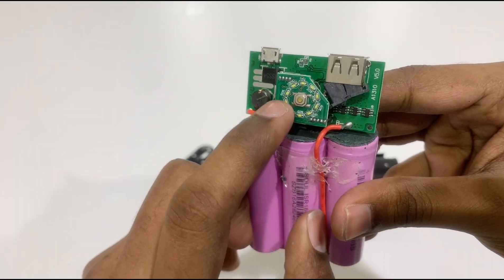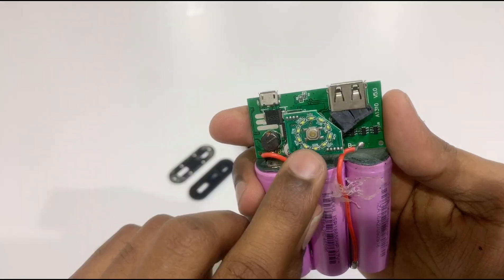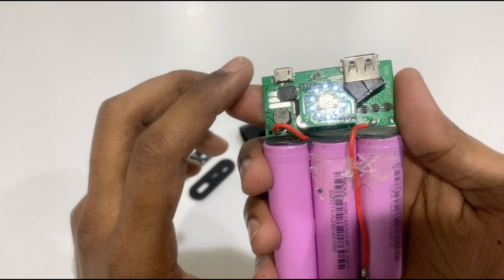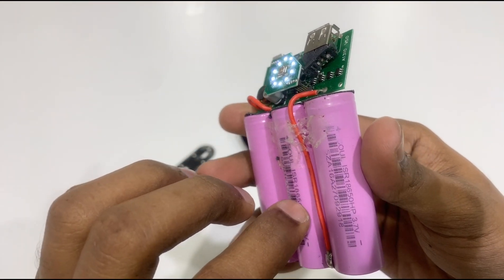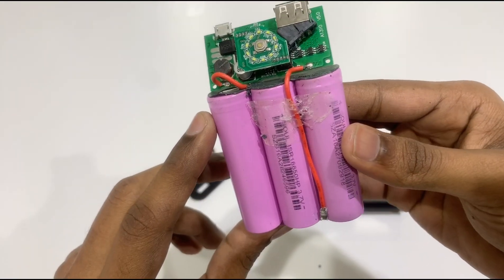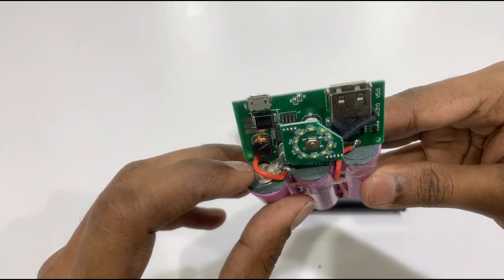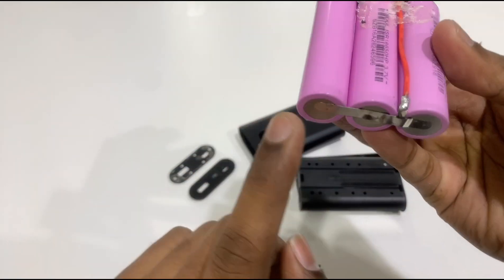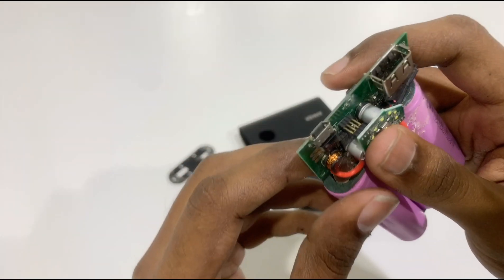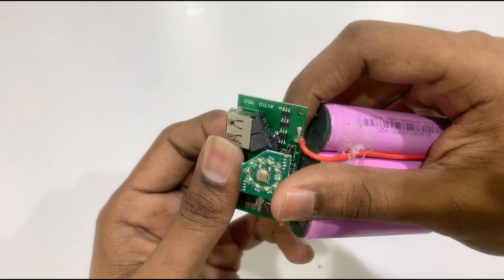Here we have 2 batteries in the front and a little LED — a power LED. Here we have a full charge indicator. Here we have 3 batteries. Here we have a micro USB input slot and a USB input.